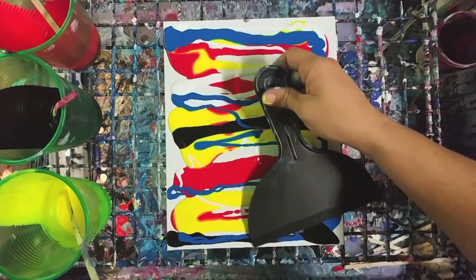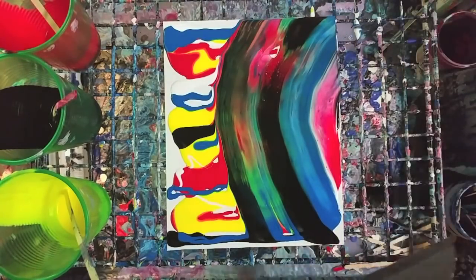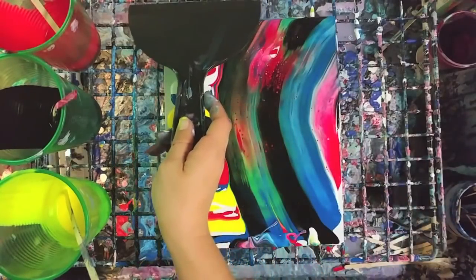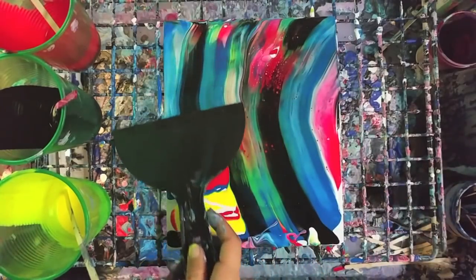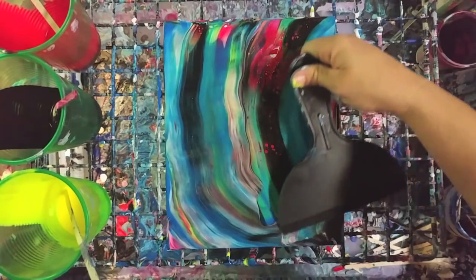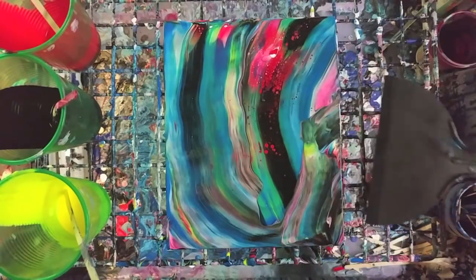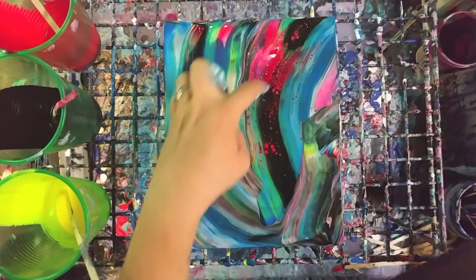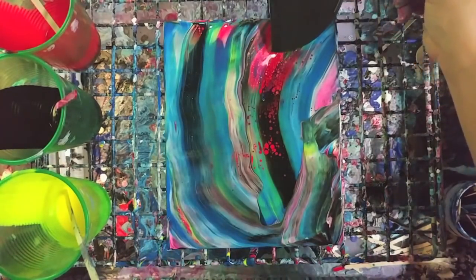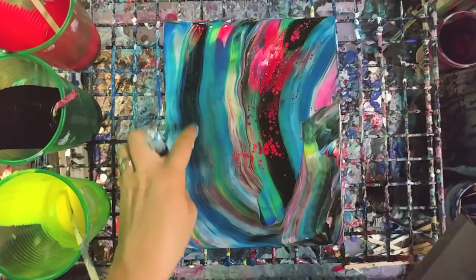You generally want to pretty much cover your surface, then take your tool and swipe in any direction you want. This is a rainbow swipe. There are really no rules on direction. You can see cells popping up along here, and they'll continue to pop up.